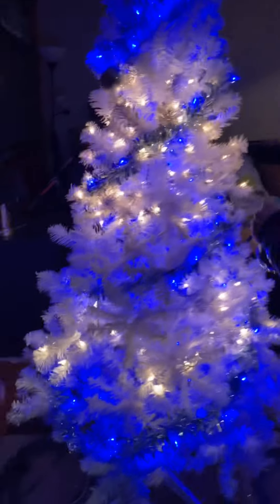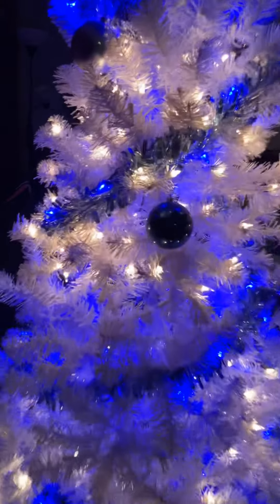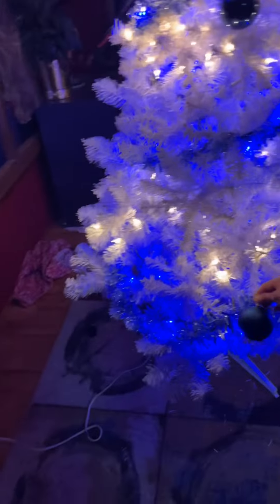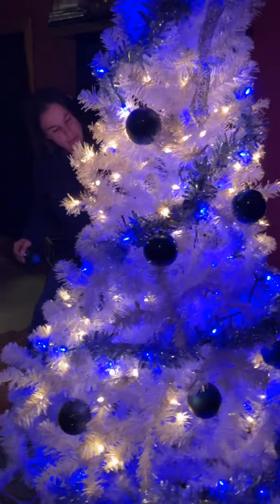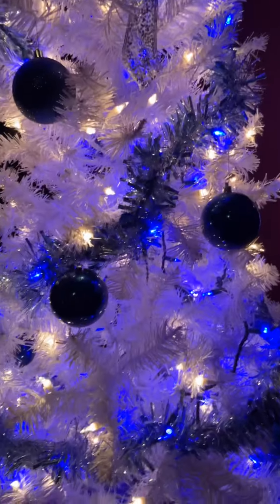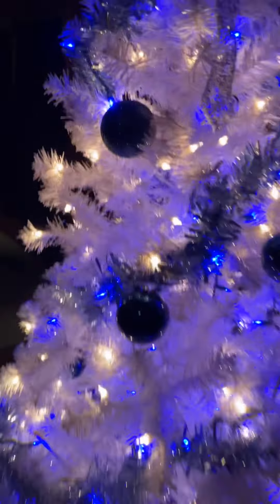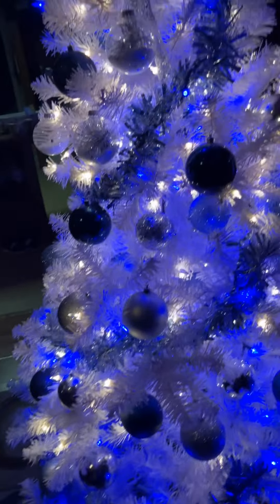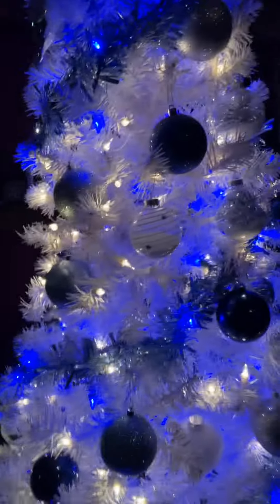All right, welcome to Part 5. We're putting up the ornaments. Hope they'll be good. All right, so we'll be back when we're almost done with the ornaments. All right guys, so we actually got the last one, but this is like a short vlog - probably gonna do a 360 again like the last one.